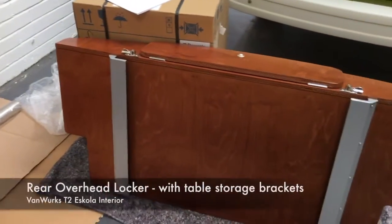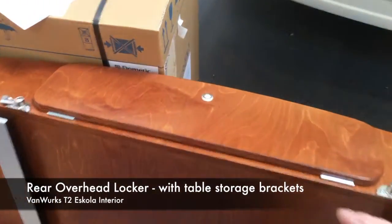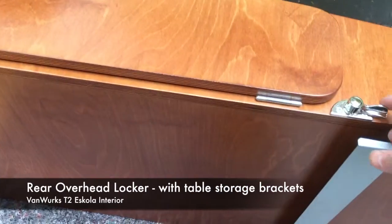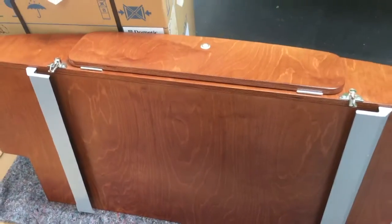And then there's an overhead locker to sit in the rear of the van, with a door on the front. These two catches here are to secure your table when it slides in underneath the locker.